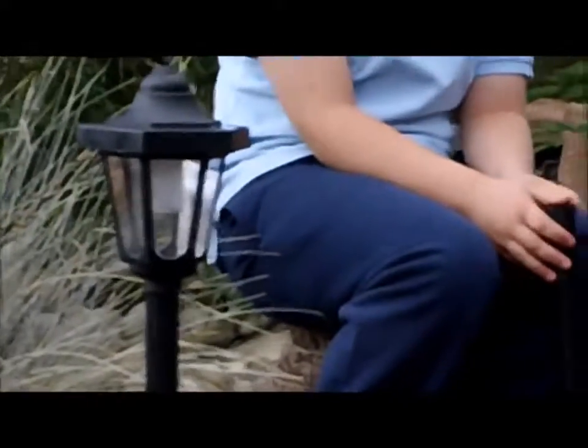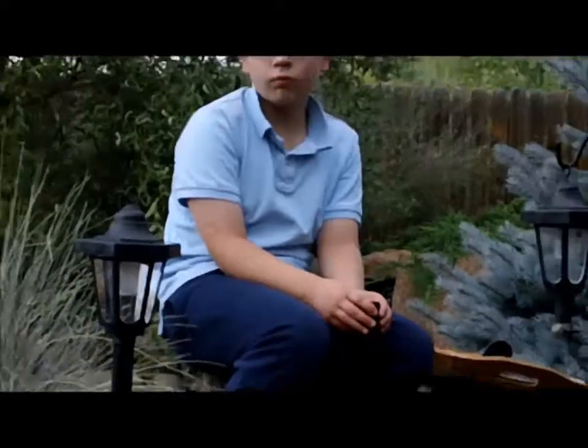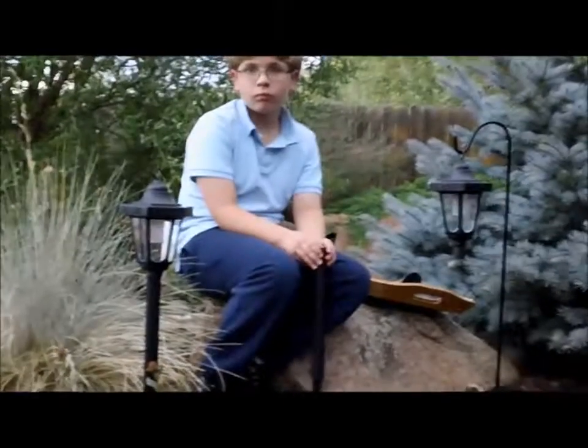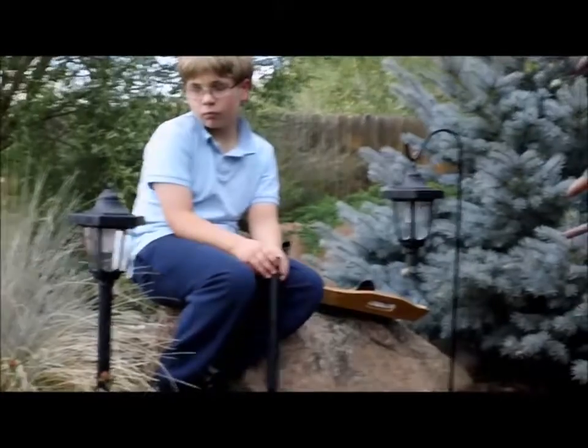It's not quite dark enough right now for them to come on. When they do, it's a fairly bright light. It's not super bright like a security light should be. This is just enough to be accent lights — lights that you put along the path or the sidewalk to help you see better.